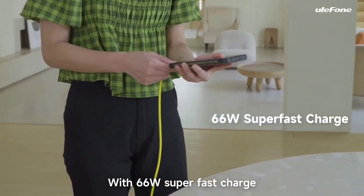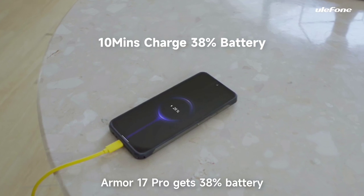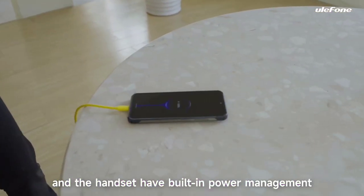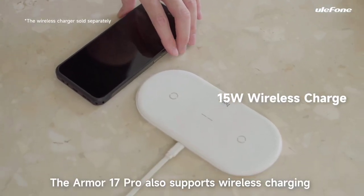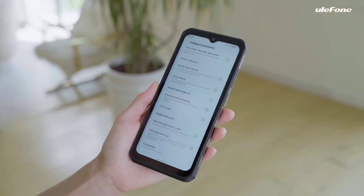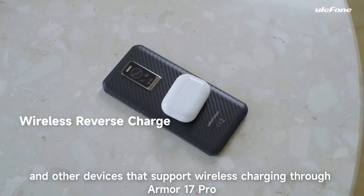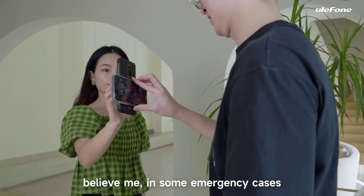With 66W super-fast charging, you can top up the battery quickly — in just 10 minutes, the Armor 17 Pro gets to 38% battery. For safety, the charger, data cable, and handset all have built-in power management chips to prevent overheating and overcharging. The Armor 17 Pro also supports wireless charging at a maximum of 15W. At the same time, there is wireless reverse charging, so you can charge your headphones and other wireless-charging-compatible devices through the Armor 17 Pro — it works great in emergency cases.